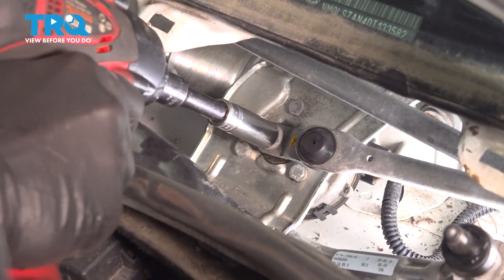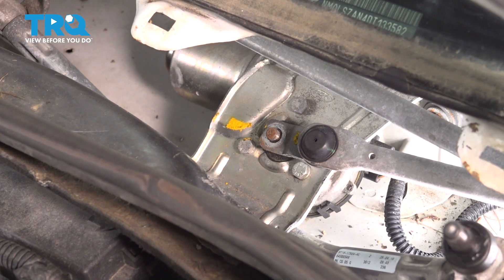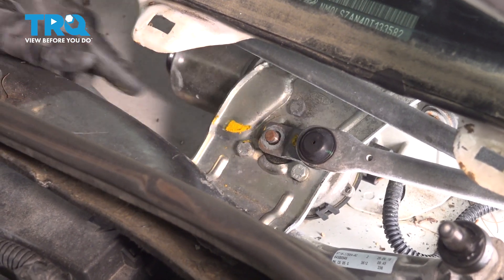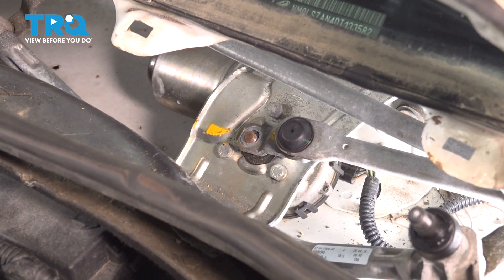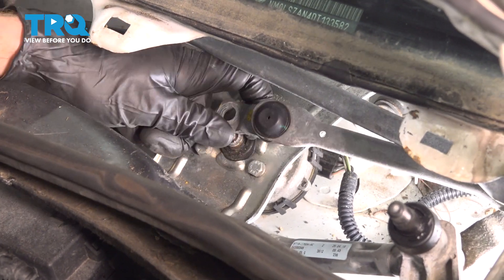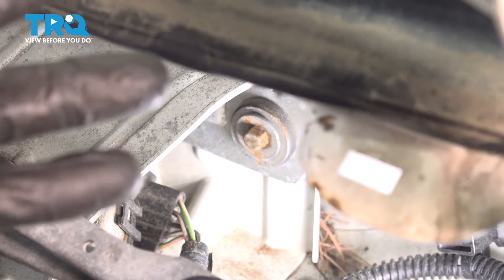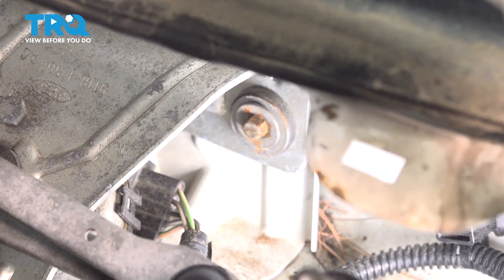Use a 13-millimeter to remove your mounting nut. Once that's off, go ahead and grab onto this, give it a little wiggle, and remove it from the motor located behind it. If it doesn't want to break free, commonly you can use some pliers. Now we can move this around as needed. With that broken free, we can remove our three 8-millimeter-headed mounting bolts. You'll find that you have one in the center and one along each side of the wiper transmission.